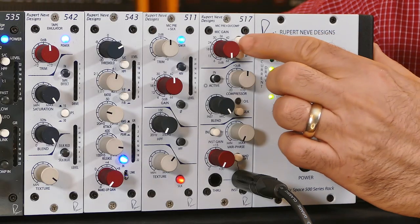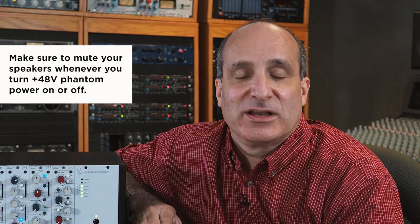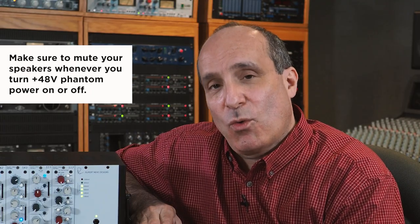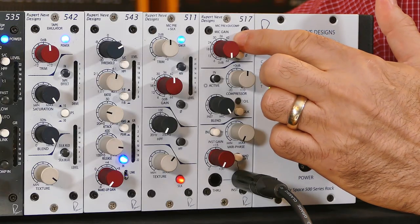If your microphone requires phantom power you'll need to turn on the 48 volt phantom power on the front of the 517. If it's a dynamic, a passive ribbon, or a condenser with its own power supply you'll want to leave the 48 volt off.